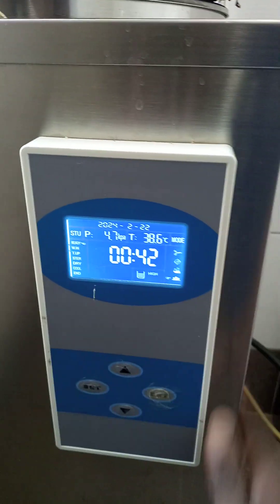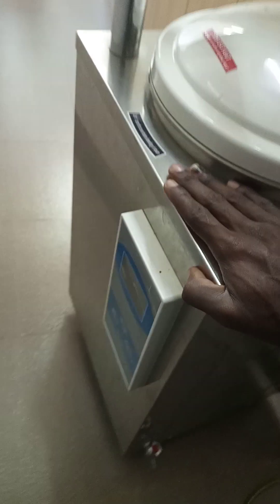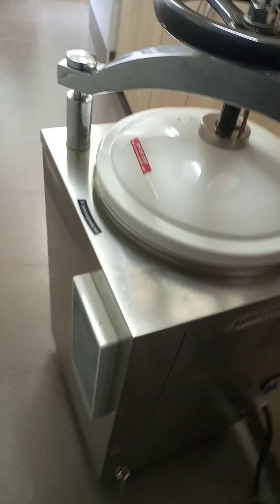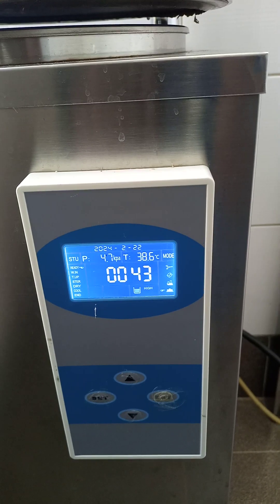Now this is the faulty one. The first fault I had with it was it would switch on fine, show the water level as okay, but when you press ENTER it would just stay there — temperature and pressure would not raise. You can see on the working one that temperature and pressure rise when it's running. When I troubleshot it, I realized the problem was with the heating elements inside. I changed those and that was sorted.